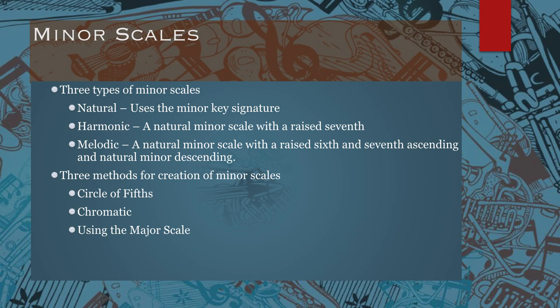One thing to mention about minor scales: the three forms commonly practiced by musicians are not normally employed that way in an actual composition. Instead, in an actual composition, composers will choose notes from within the natural, harmonic, and melodic minor scale options. These three scales are really intended only for performers to learn the most common patterns found in music, and this allows performers to sight read more effectively.